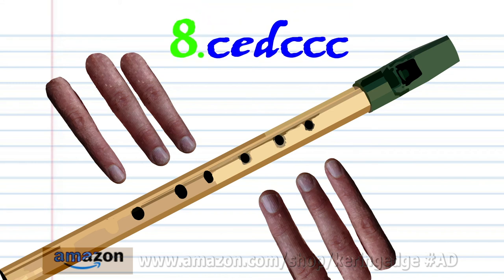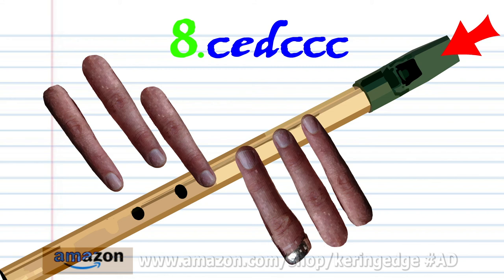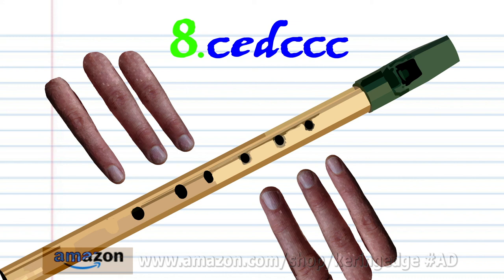For phrase eight, put fingers one to six on holes one to six and hard blow once. Put fingers one to four on holes one to four and hard blow once. Put fingers one to five on holes one to five and hard blow once. And put fingers one to six on holes one to six and hard blow three times. And practice this until you end up with something that sounds like this.